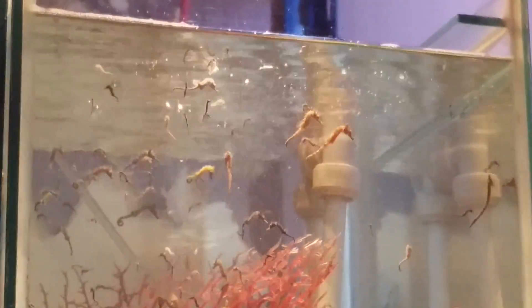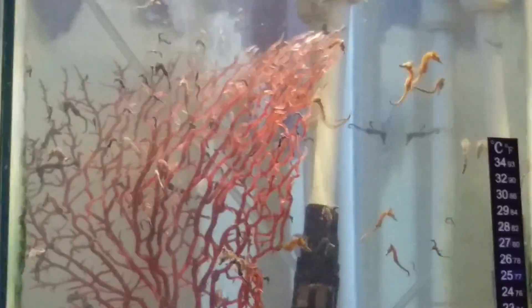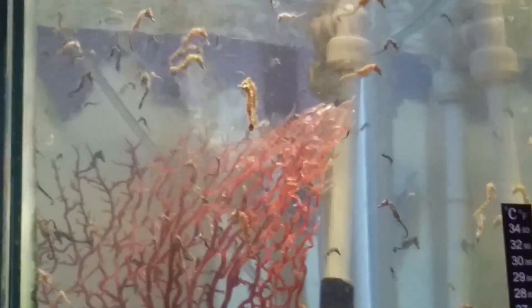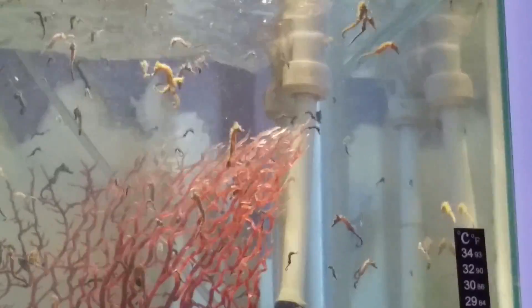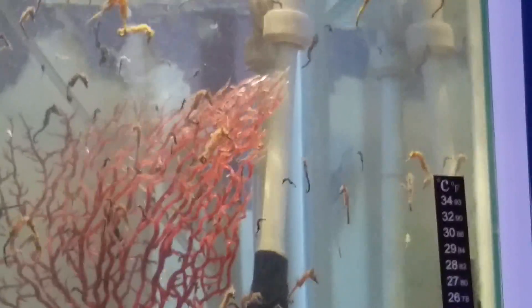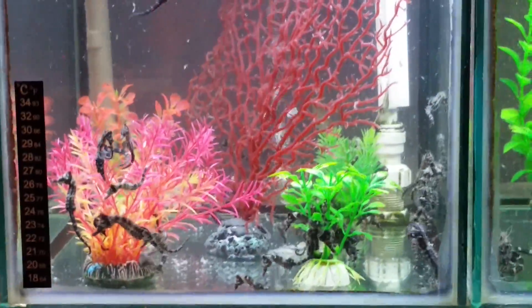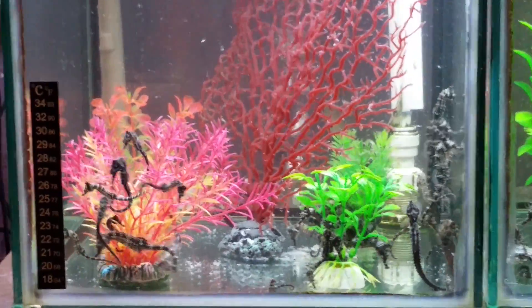These are cleaning their tank out. And so I love these — they're little dodgers. And then I've got them up there. They're such little cuties.